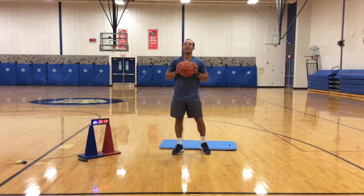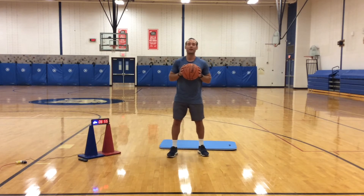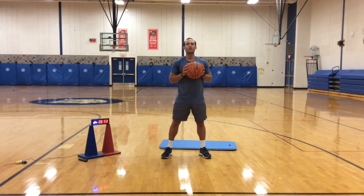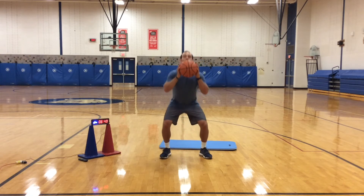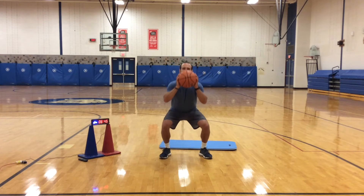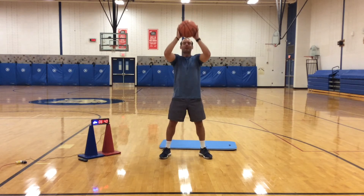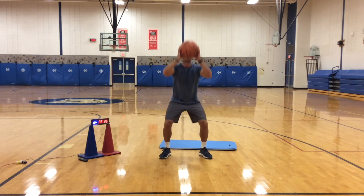Alright, next we're going to do squat press — I'll give you guys a 10-second rest here. What you're going to do is bring your elbows down to your knees, and explode up and press that ball in the air. Slow down, explode up. Breathe in on your way down, out on your way up.